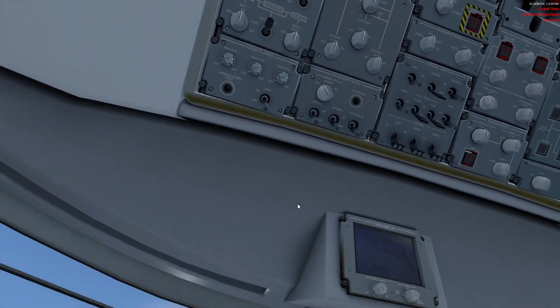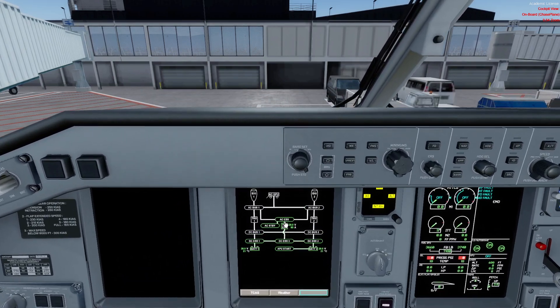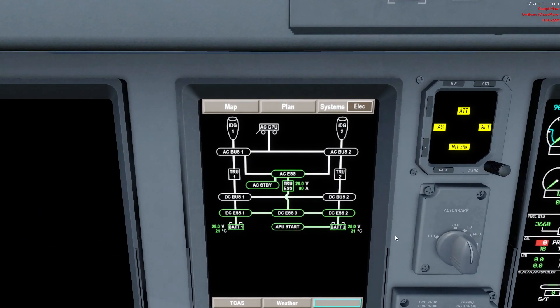That's the DC side of the system. We can go to the synoptic page in the MFD systems — Electric — and as we can see right now we are in what's called an electrical emergency, meaning we just have the two batteries. Battery one and battery two: the indications here are not correct — 28 volts is what you see when it's charging. It's a 24-volt battery, so right now we'd probably see 23-point-something. We need to see at least 22 volts to have a good power-up of the system.